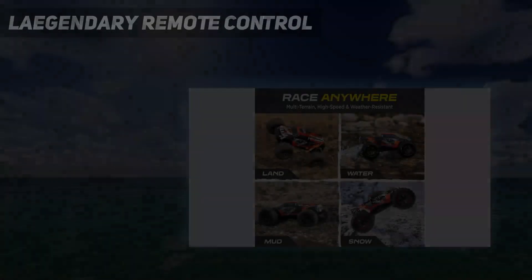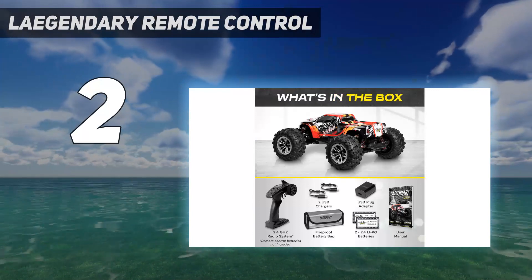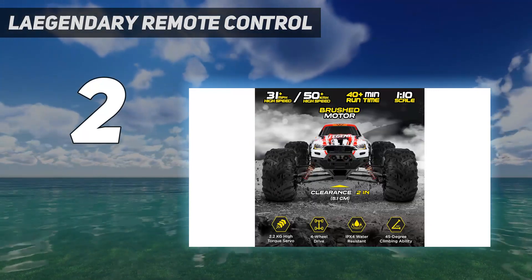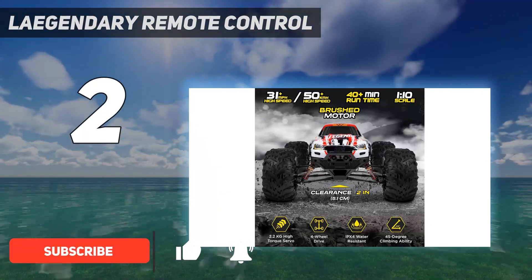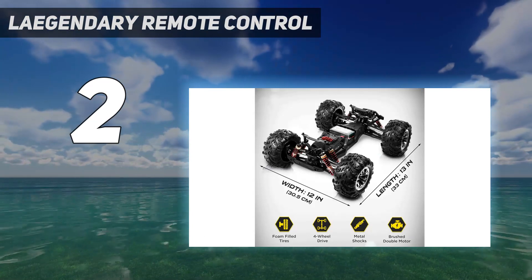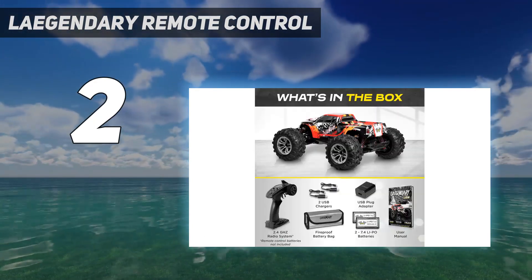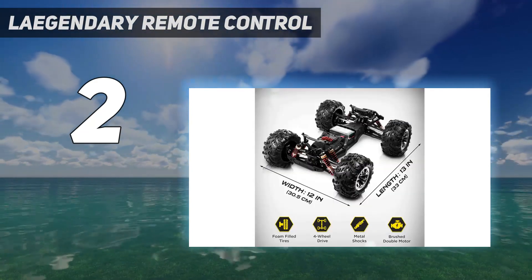Number 2 on my list: the Laegendary Remote Control. It doesn't matter if you're a kid or an adult, you will love playing with this monster truck. It'll tackle rugged terrain for up to 40 minutes at a max of 31 miles per hour, and features large off-road wheels and a pistol-grip remote control that works up to 250 feet away. It has working LED headlights and a splashy red and white paint job, plus two speeds to help kids get the hang of it before hitting the gas at full throttle.